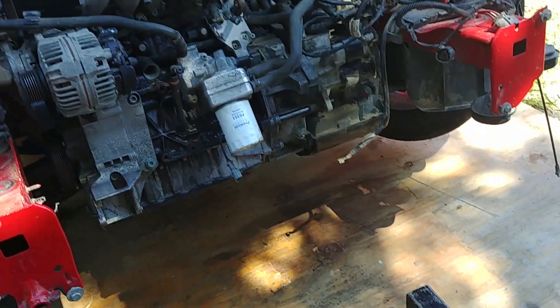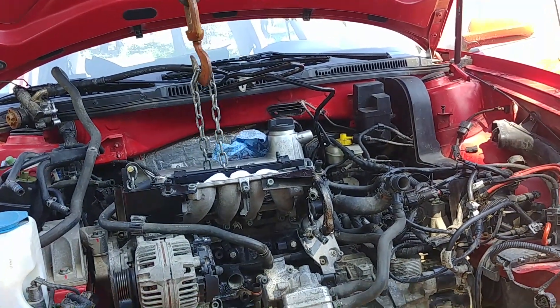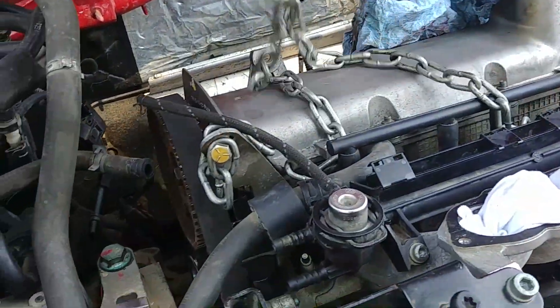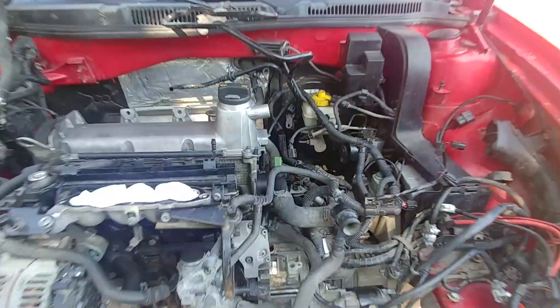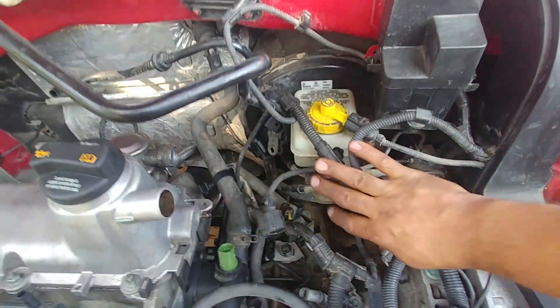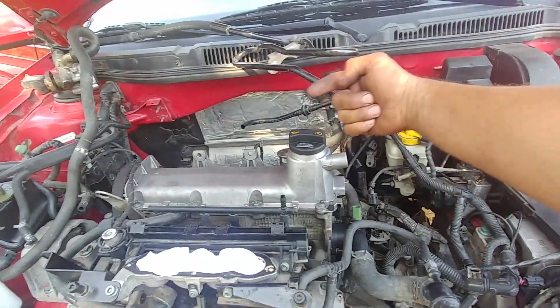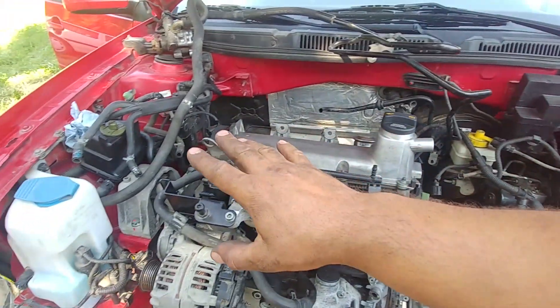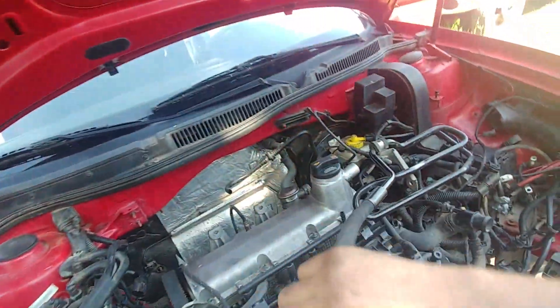Our engine is now mounted to the vehicle — it's all in the engine bay. You can lower down and move your cherry picker away to give yourself a little more space. Now it's time for all the electrical harnesses, connectors, and vacuum lines. I start from the very back and move out to the front, from one side to the other.